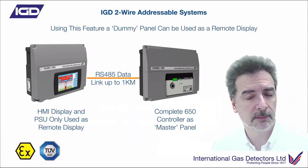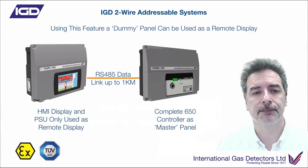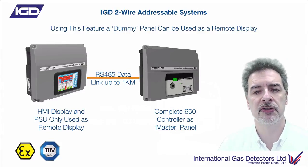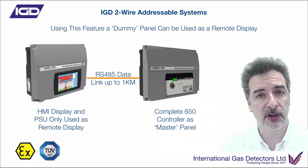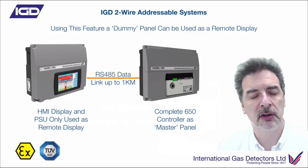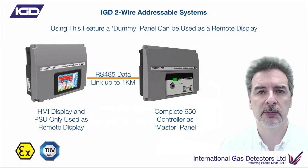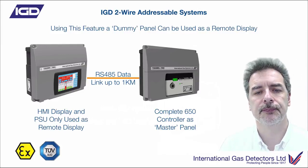That display link can be up to a kilometre. So you could be a kilometre away from wherever the actual system is, buried away in a plant area, and the display can be showing up in reception exactly what's going on down there.